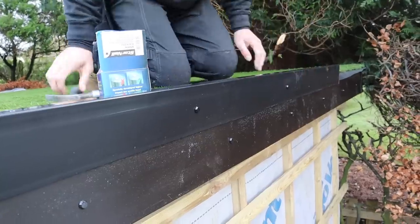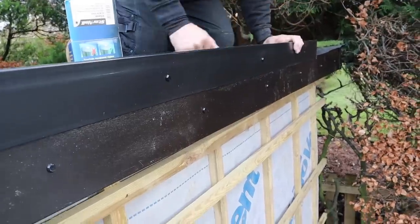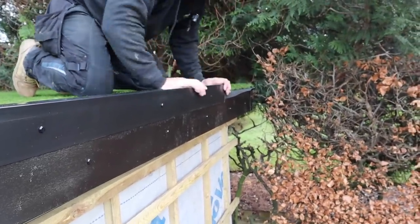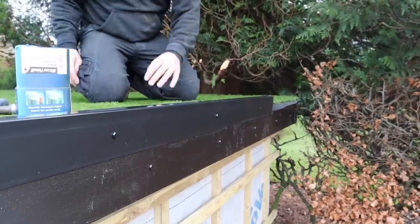The only downside is if you're funny about stuff you might want to get up with a blower now and again to blow leaves off. So we're going to put a P trim jointing strip on there, infill that last bit, and then work my way around showing you how to bond the back and sides down, and how to join the grass.